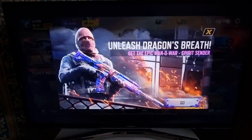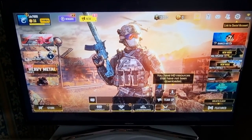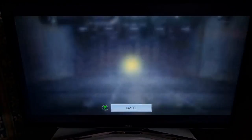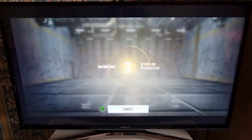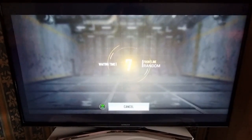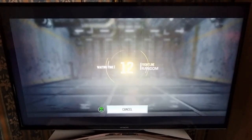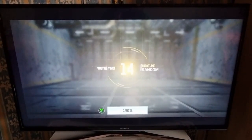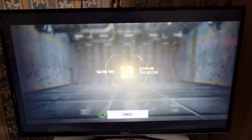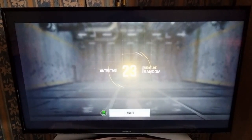Plug in your controller and play it on the big screen.